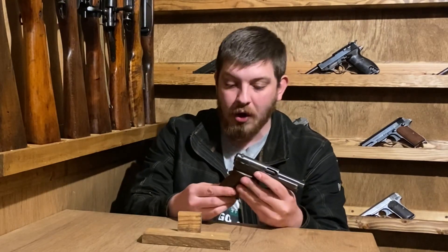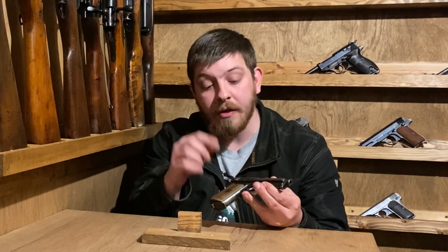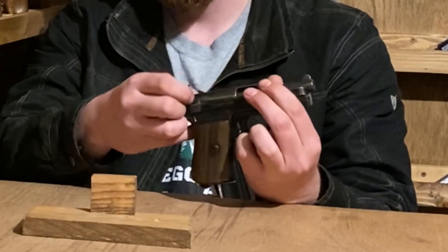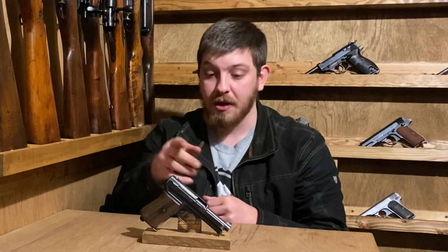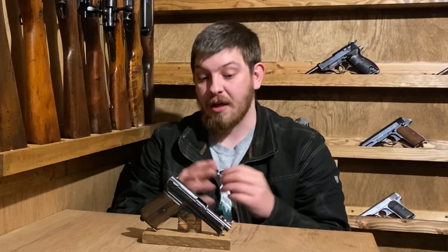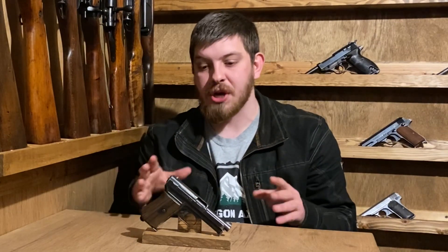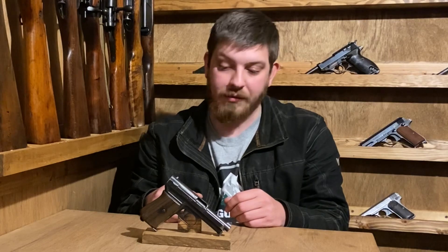It's a surprisingly ergonomic gun, though the 1934 improves even further on the ergonomics. Takedown is really strange — we'll look at that in a second. On the third variant, you'll see the caliber printed on the side as 'Mauser – 765,' and anything from the third variant on will have some variation of that. Other details change quite a lot post-World War One, which we'll cover more in the Model 1934 video.